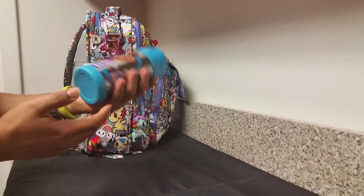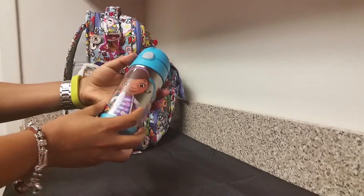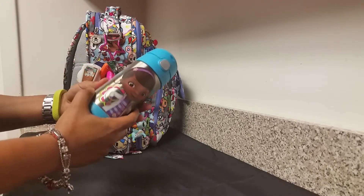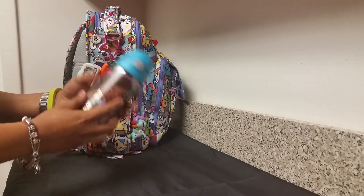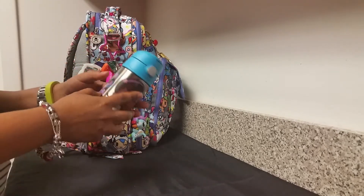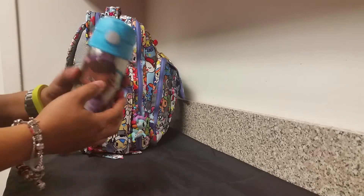On the other side I have my daughter's container. I've watched a lot of video reviews on it and it really does keep her water or juice cool — up to about 24 hours. We've done it overnight before and the following morning her water was still cool.